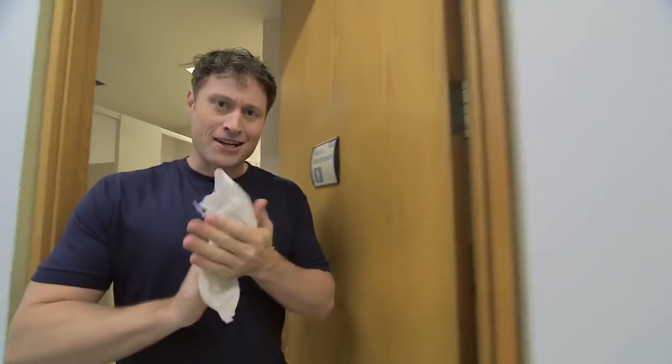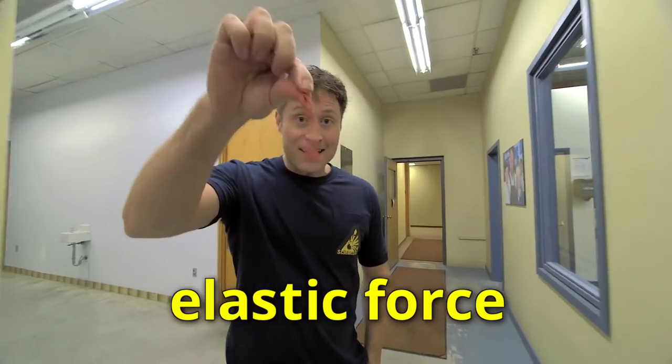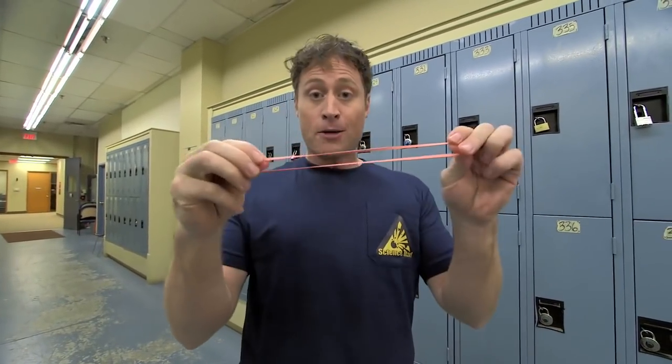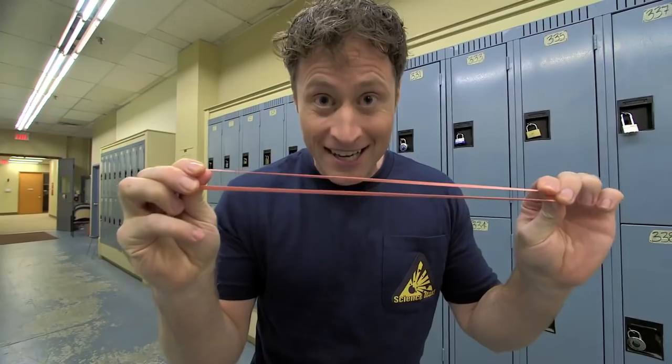Here's the science behind what we're doing today. It's all about elastic force. Elasticity is a property of solid materials like this elastic, and how much they tend to return to their original shape when deformed, like when I pull on it. Elastics are called elastics because they're great at doing just that. You can pull on it and it'll always return to its original shape. So we are using the power of elastic force today.